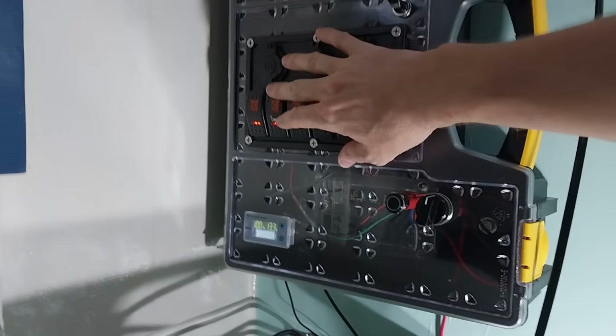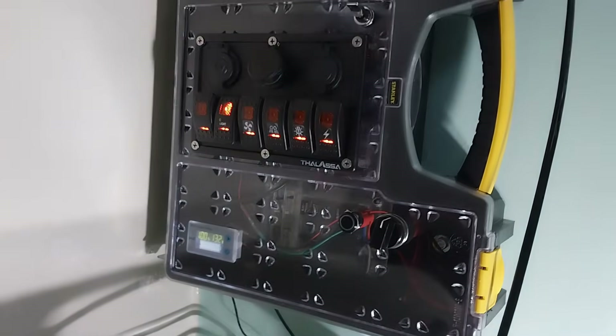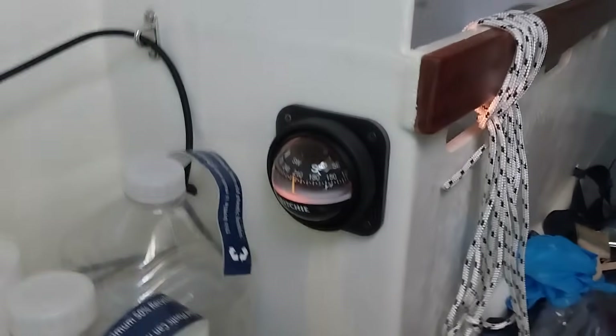And also today I wired up the compass light. Let's turn that on — we got a good light here.